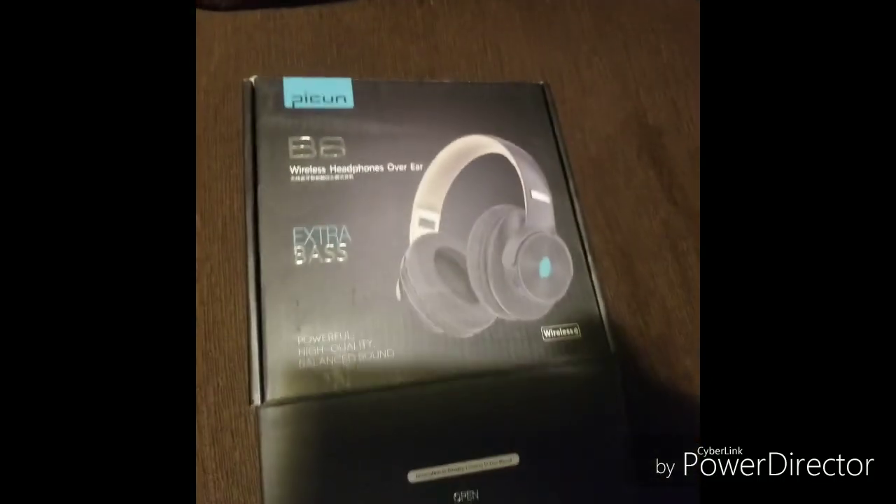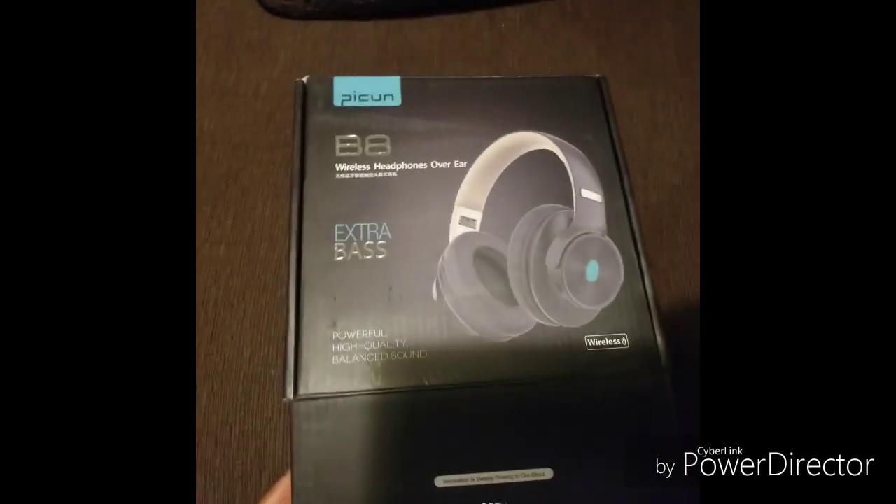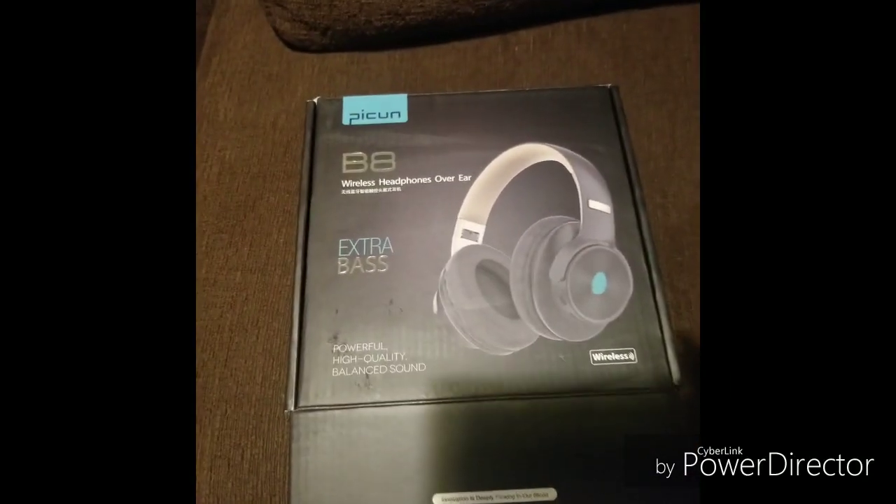Hey, what's up DNT squad! Today I'm bringing y'all a review, but it's not a review for my company. It's a review of some headphones I bought because my previous headphones messed up — they fell in the toilet. These are the headphones I'll be reviewing: the Picon B8 wireless headphones, which I ordered off Amazon.